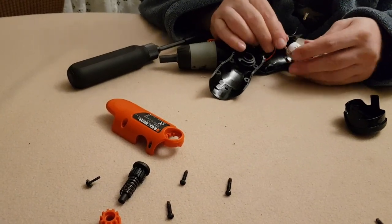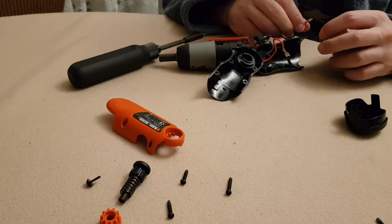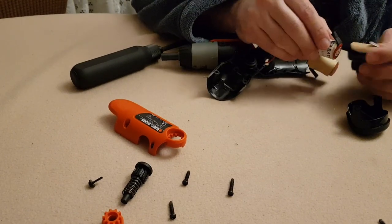It will be necessary to remove the heat shrink tubing and cut the terminals to fit the plugs. Because it is difficult to get the exact size by cutting the terminals, I ended up soldering the terminals to the plug.